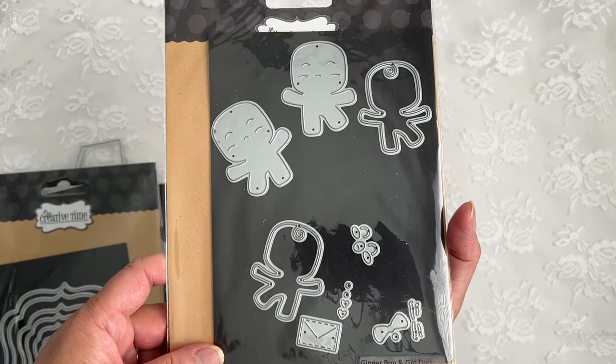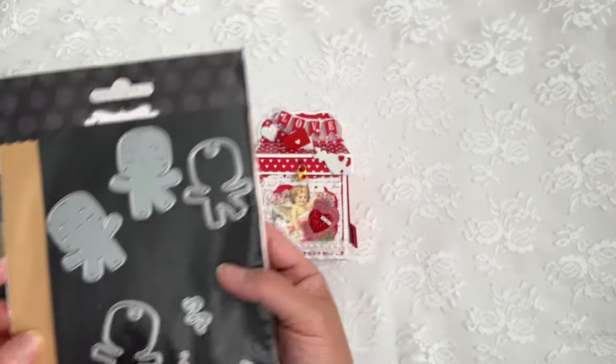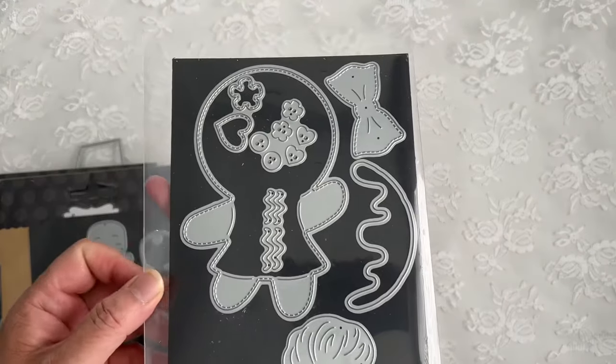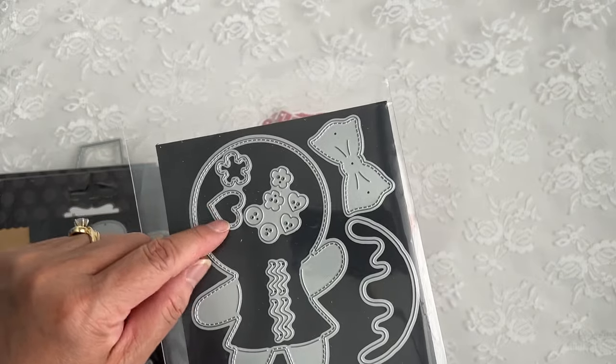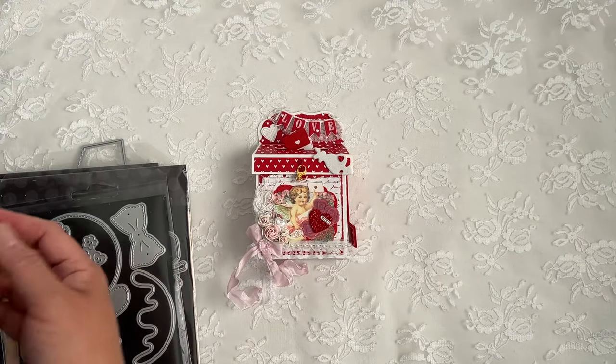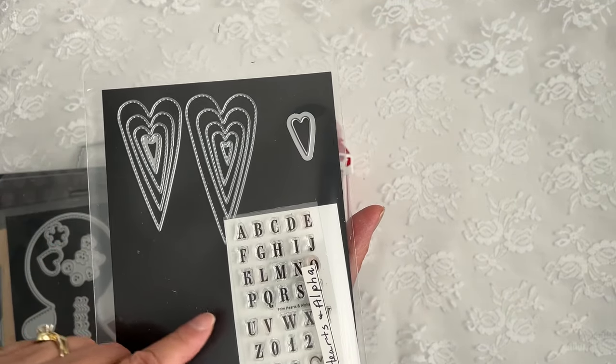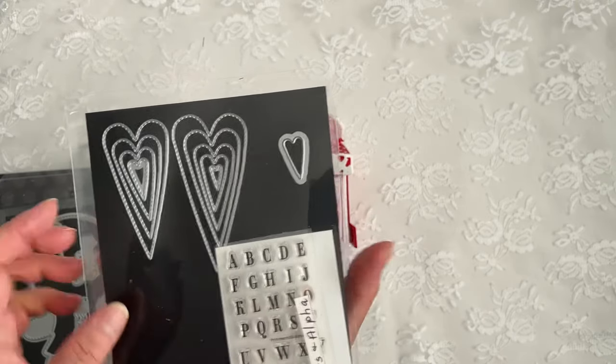I used the Ginger Boy and Girl Die, the little envelope with the hearts, and the Giant Ginger Die — I just used a little heart to cut out a glitter heart. And then I used the Prim Hearts and Alpha Stamp and Die Set; I just used a stamp to spell out love.